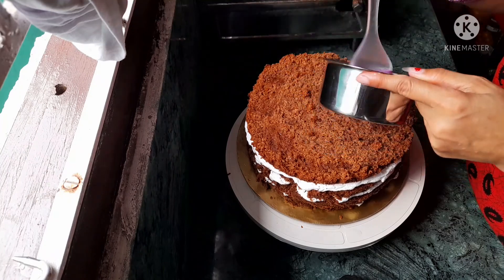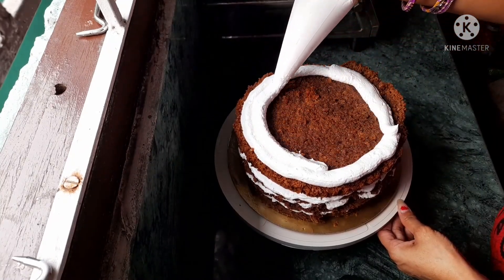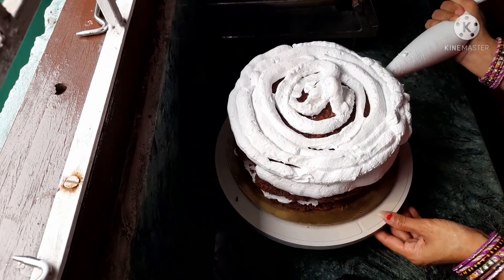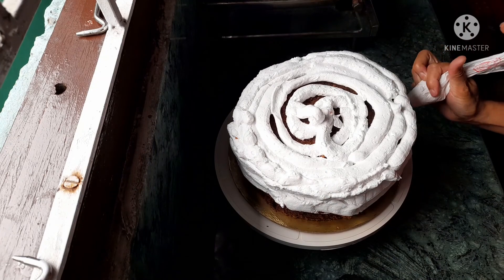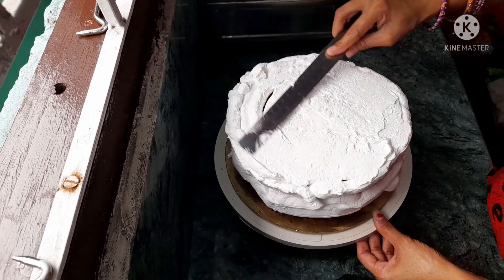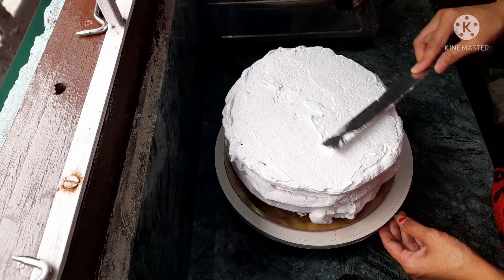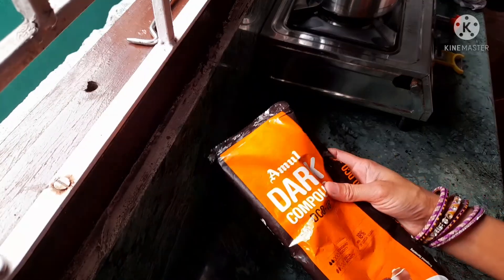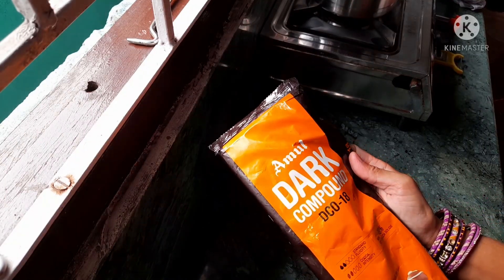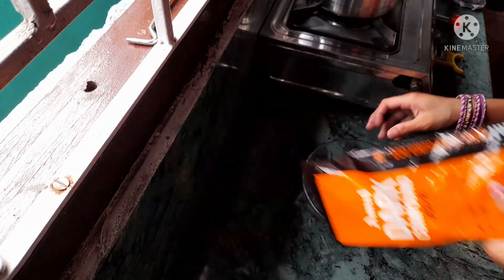We will add syrup to this layer, then add cream on all four sides and on the top. I will add the cream and equal it from the scale because the finishing work is very difficult. I will add the cake to the freezer before adding the chocolate.